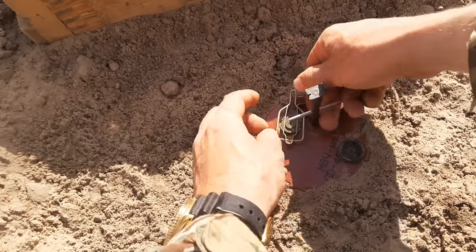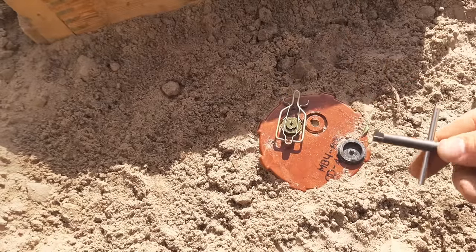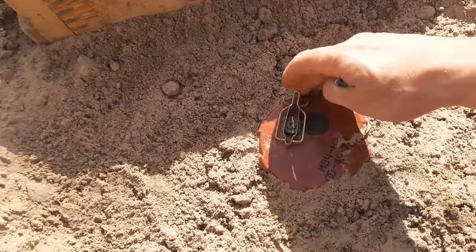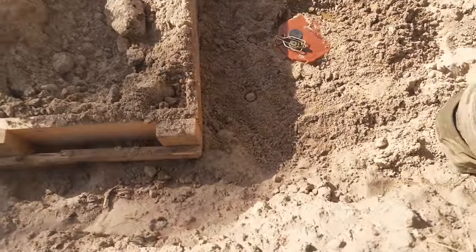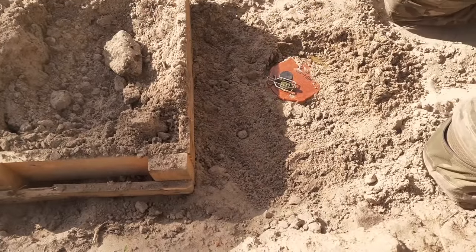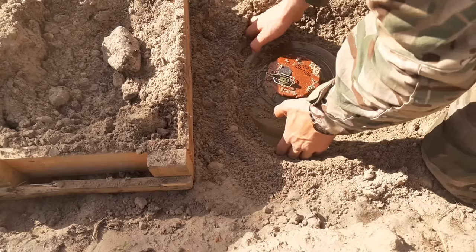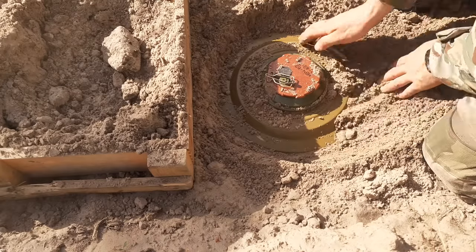Press together like so. Now we can remove the key. The mine is disarmed. The detonator is basically in its transportation configuration. We can dig out the mine, then just remove the detonator and we have ourselves a mine. Of course, you would do this with a grappling hook in case there is any anti-lift device.